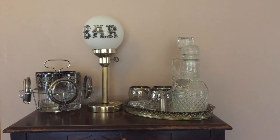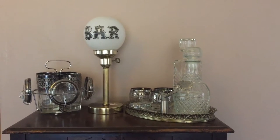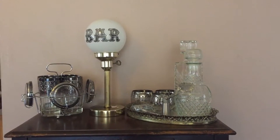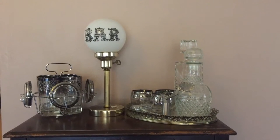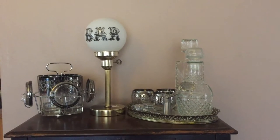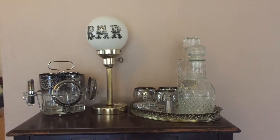Hi everyone, it's Jojo. So I went to Savers for the very first time the other day. My brother-in-law keeps talking about it, so I looked up online and it looked like the closest one to us was about 40 minutes away, so we decided to take a little road trip. I found this really cool bar light there.